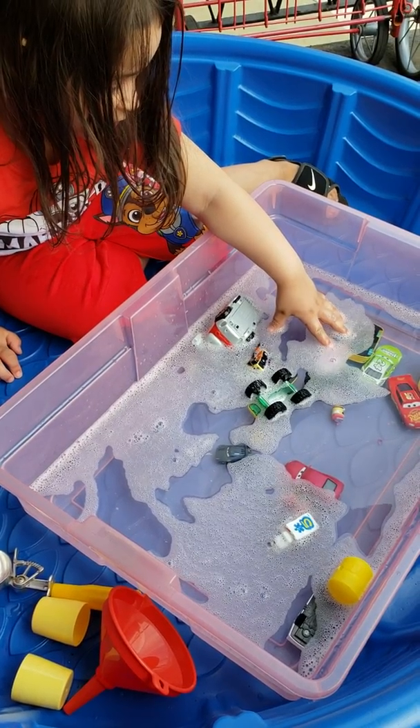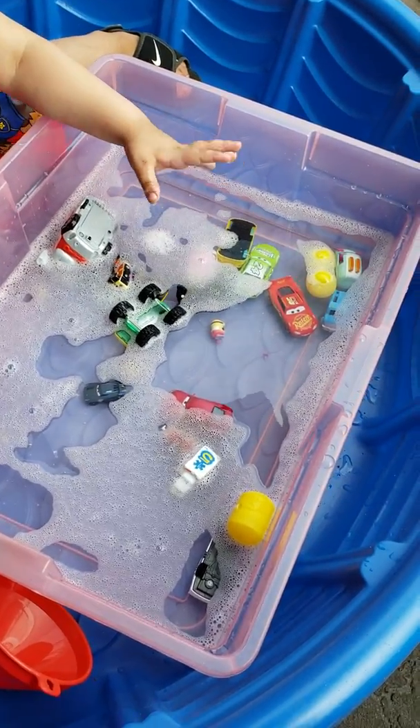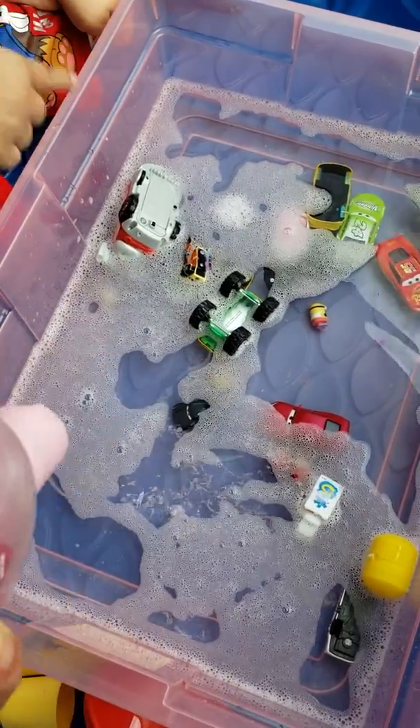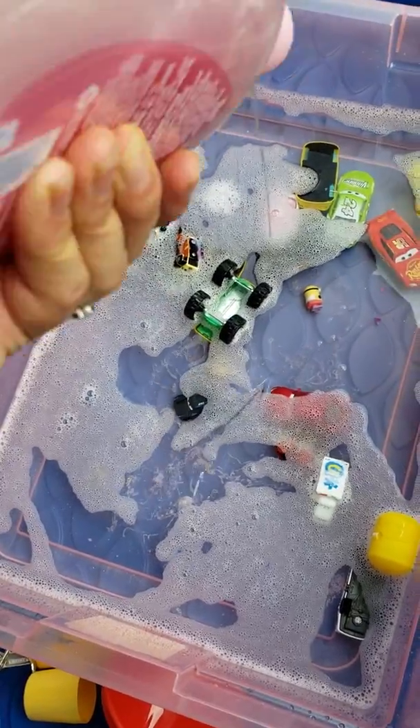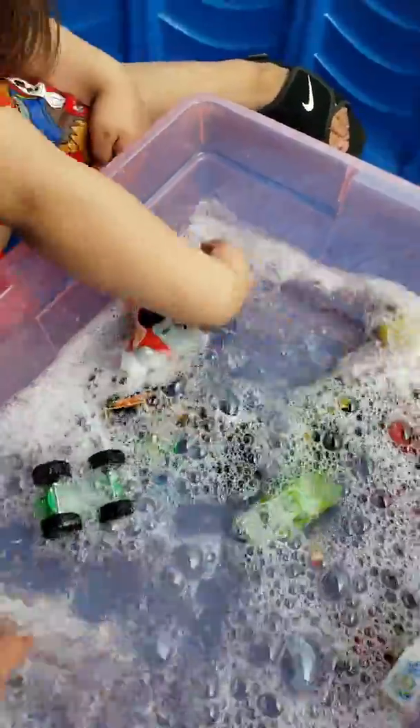Make some bubbles. You want to make more bubbles? I want to make more bubbles. Hold on to watch the truck. Hold on to watch the green, Mama. I've got to go with this to make the bubbles. Do it, do it. Make the bubbles. Oh, look at the bubbles. Look at these big bubbles now. Shining big bubbles.